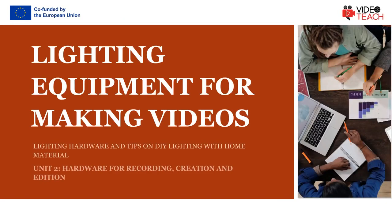Welcome to the Light Equipment for Making Videos course of the VideoTeach project. During this course you will be introduced to the lighting hardware and tips on DIY lighting with home material.